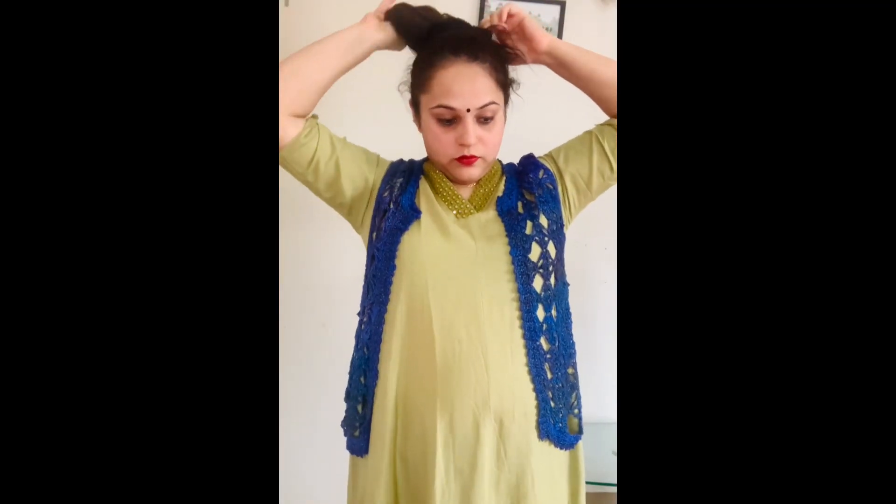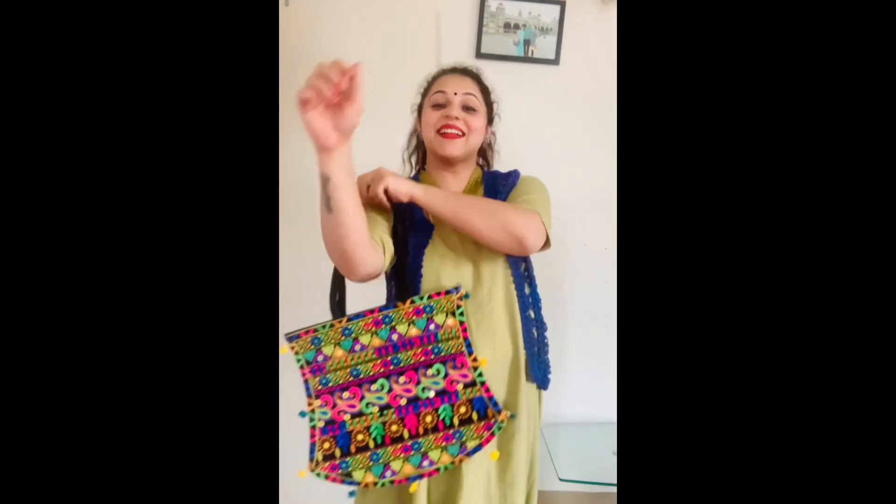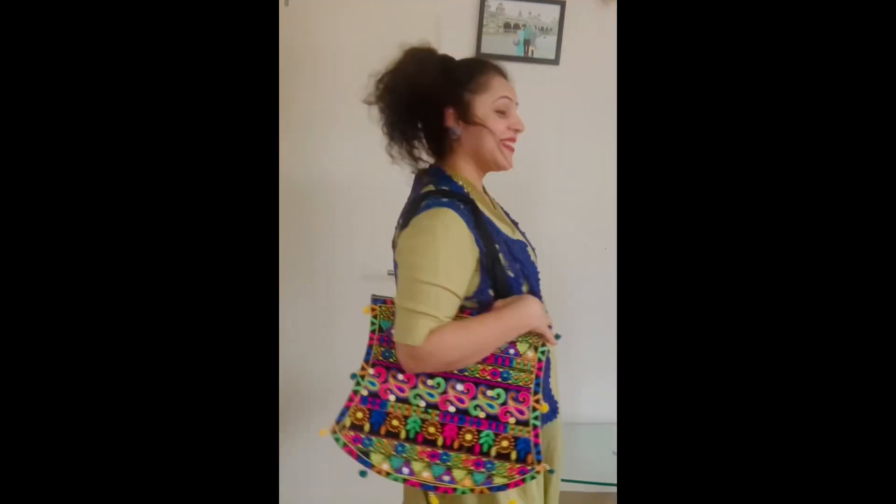If you want to change your look, you can tie your hair in a ponytail. I am wearing these earrings because they are a little big and round, and they will show well in this look. Plus I am carrying my bag, so I am ready with my look.